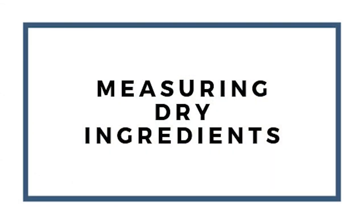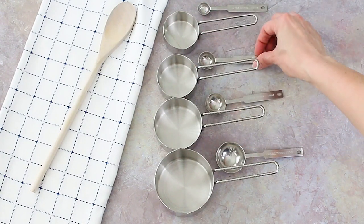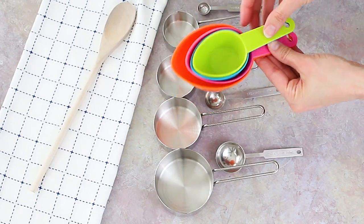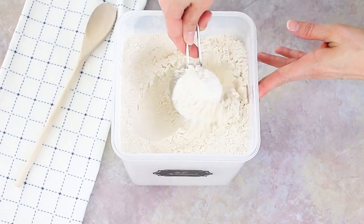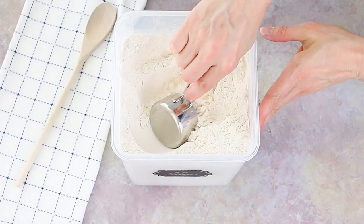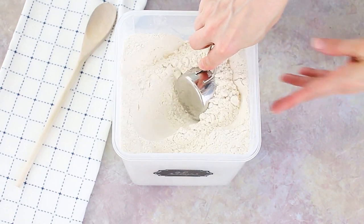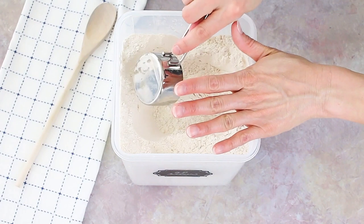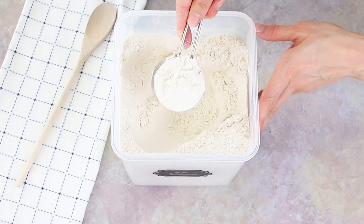Let's talk about measuring dry ingredients, where it can get a little tricky. I've got dry ingredient measuring cups and measuring spoons here — measuring spoons can be used for both liquid and dry ingredients. What you definitely don't want to do is scoop your flour directly out of the container or bag, because when you push down you're packing in that flour. Packed flour means too much flour in your recipe, which could give you a dry cake or a texture that's too dense.